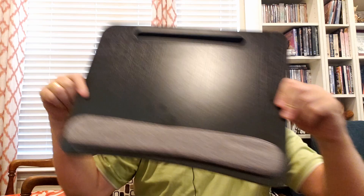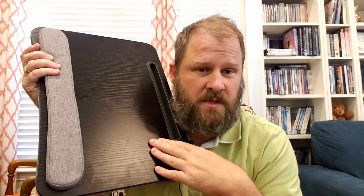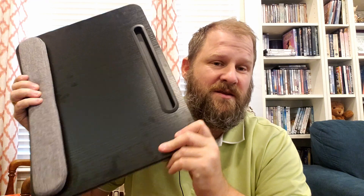So this is the lap desk in question. We just received it recently. My wife sent it to me because I had one prior to this with legs. It was a little bit bigger, but one of my kids decided to sit on it and use it for a chair, which did not work. So I've been needing a new lap desk.